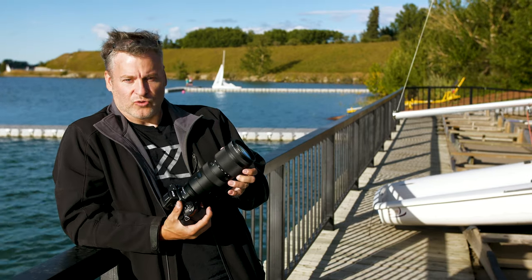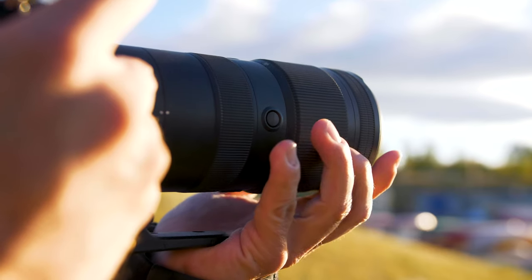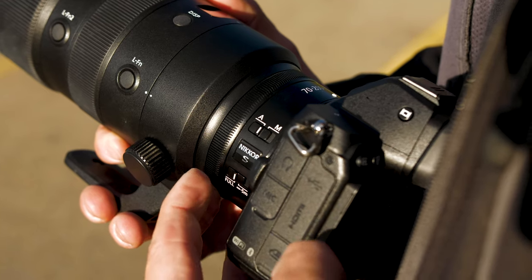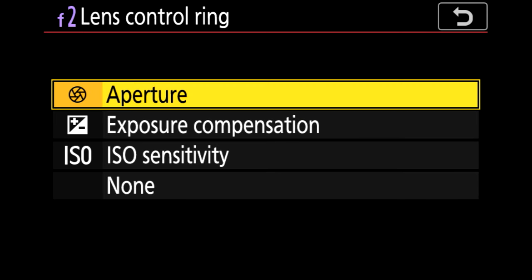I like that they have the zoom ring on the front as opposed to the rear that we've had in the past — it works quite well and has a very short throw. We also have the focus ring as well as a brand new custom control ring which allows you to set things like ISO control or exposure compensation.